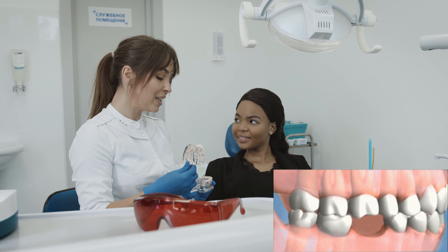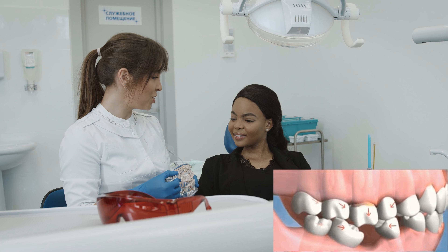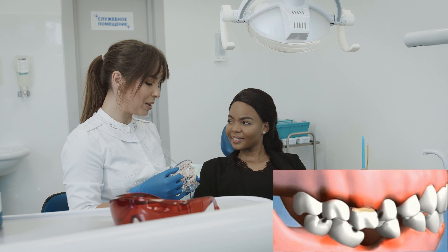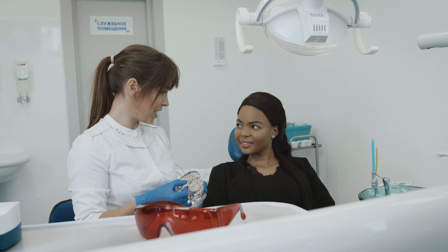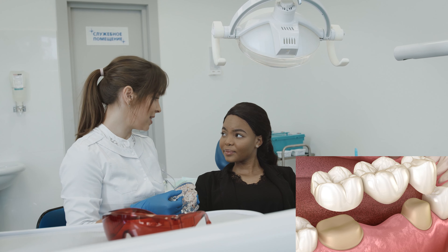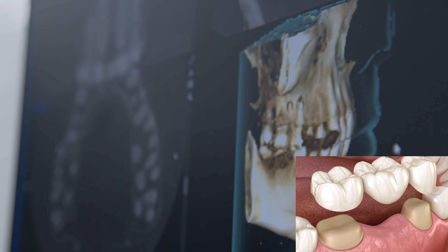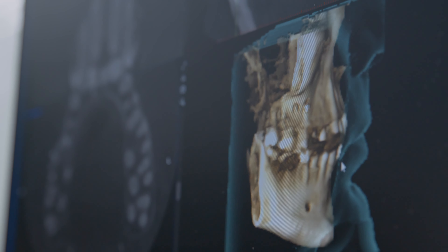You decide you don't want to cut down your healthy neighboring teeth to make abutment teeth for the pontics of a bridge. Instead, you want to place implants in your jaw so you don't need to cut down your healthy teeth.